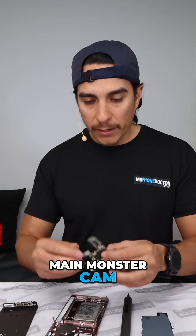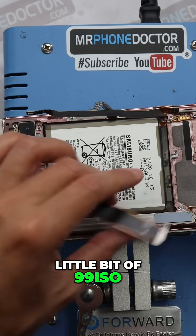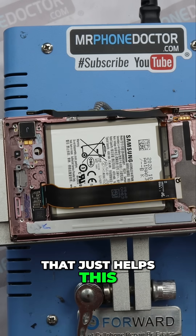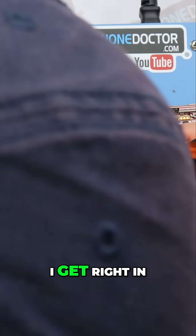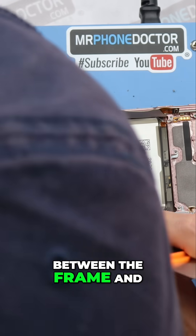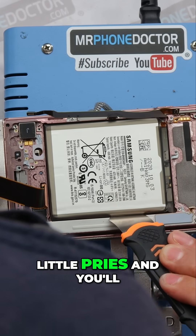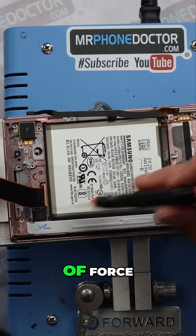You have your main monster cam and your double-stacked main board here. I'm going to add a little bit of 99% ISO — just a thin little bead right here — that helps soften the adhesive. Then we're going to use our pry tool to get right in between the frame and the battery, just give it a little pry. A couple small little pries and you'll see it just pops right out — doesn't require a lot of force, just nice and gentle.